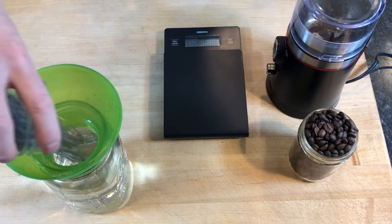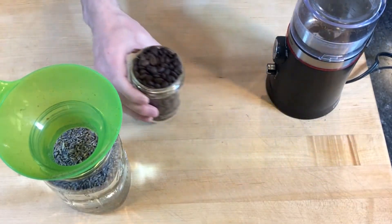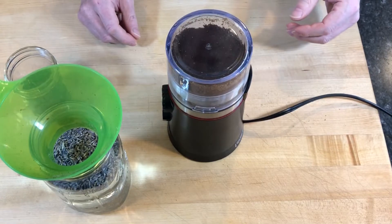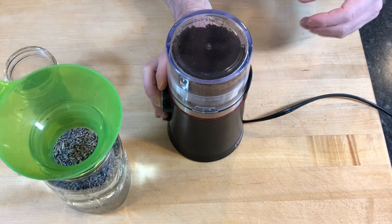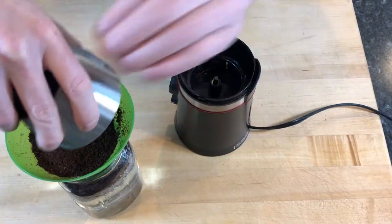I added the lavender to 600 milliliters of distilled water in a 1 liter mason jar. I ground the beans coarsely in a wet dry spice grinder and added them to the water.